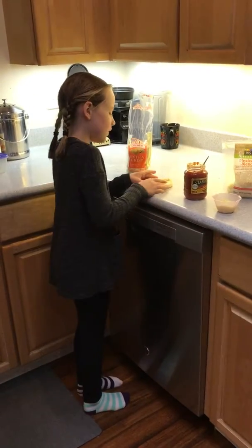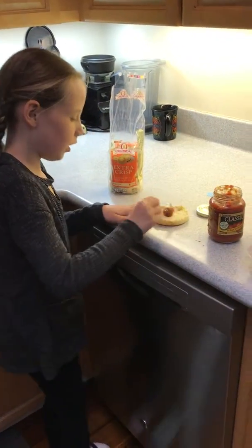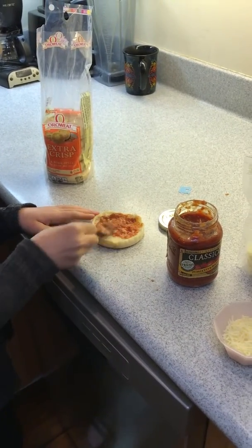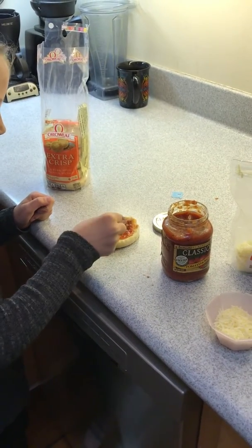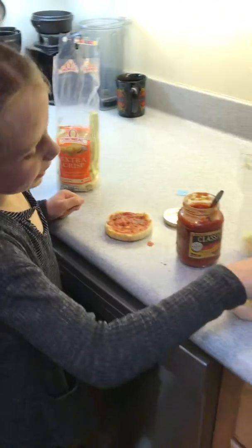So, the first thing you're going to do is spread as much red sauce as you want on your English muffin. I think I need a little more. There we go. Good. Maybe a little more, but that's okay.